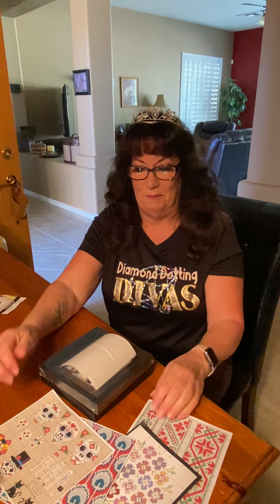Nope, I think that's it! If you guys ever have any questions, you can always email us at diamonddottingdivas@yahoo.com. If you're not into freestyling and you want an actual canvas and pattern, go on our website at diamonddottingdivas.com — everything we have in stock is on there. You can place an order online and we'll ship it out, usually the very next day. We don't lollygag around — we get it to you so you can start diamond dotting.